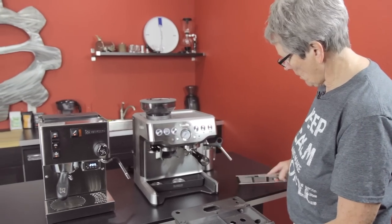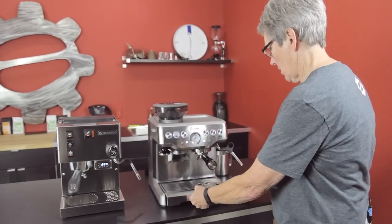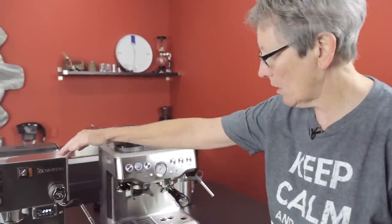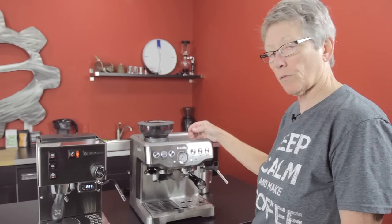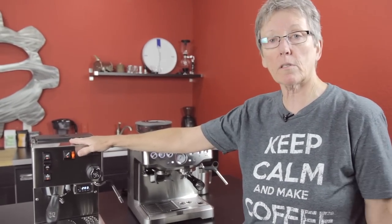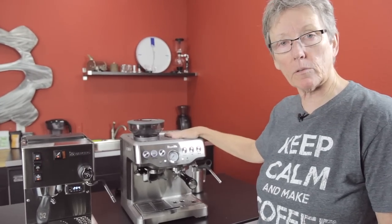That's the basic comparison of the Breville Barista Express second version versus the Rancilio Silvia latest version. They're both great machines. I would say — and I don't know this for sure — in terms of longevity, we know the Silvia has been around for a long time, so we know it's a 10 to 15 year machine. We don't have that kind of track record with the Breville, so we just don't know.